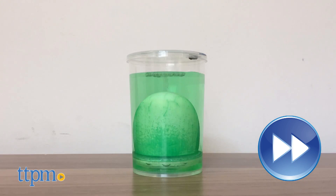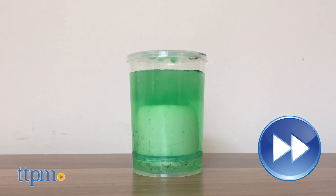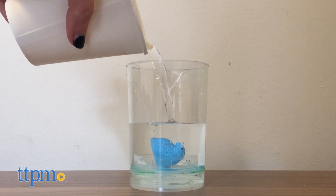Your Peep egg will start to bubble and crack open after about 20 minutes. Then drain the container, remove the remaining shell, and add fresh water to the container.